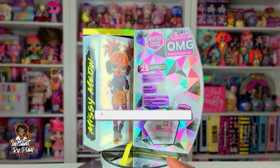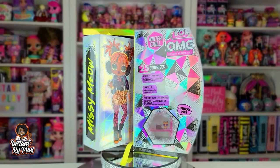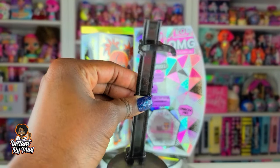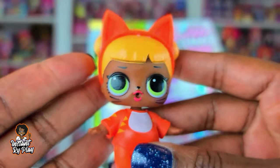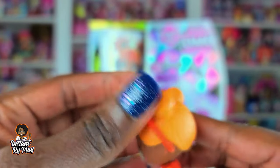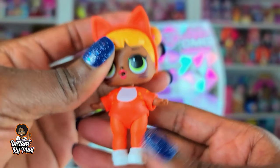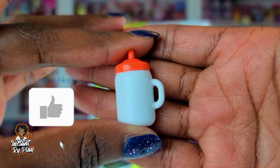I have the girls out of the box — let me show you what I got inside. First of all, we get the doll stand that comes with all of the OMG dolls. And we got Baby Cat — so cute, I love her! I love her little cat ears. I actually don't have her as a tot so I'm just happy to have her now. She comes with a sippy cup bottle.